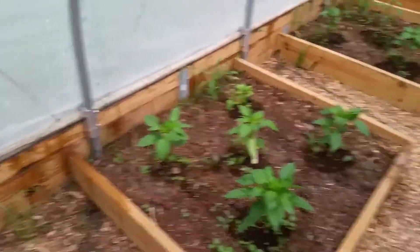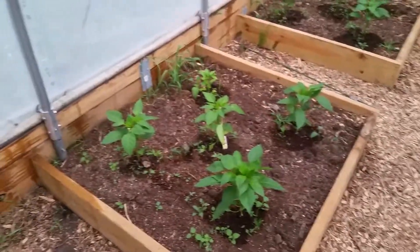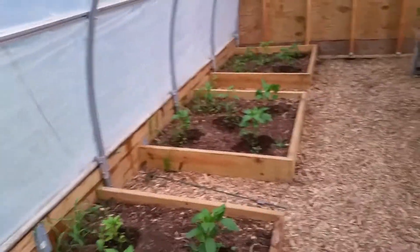These are doing pretty good on this side, and it's really kind of strange because these did well on the other side last year. This year they're doing better over here.